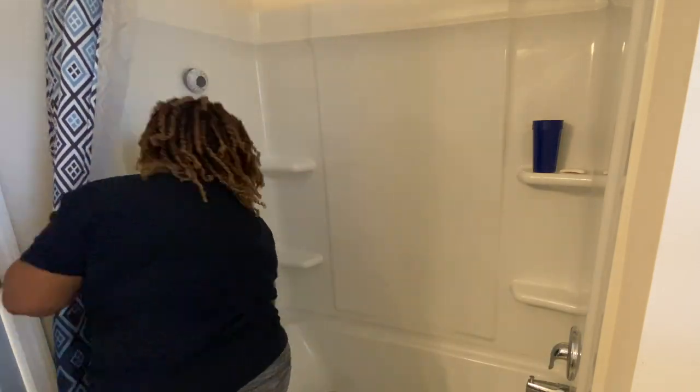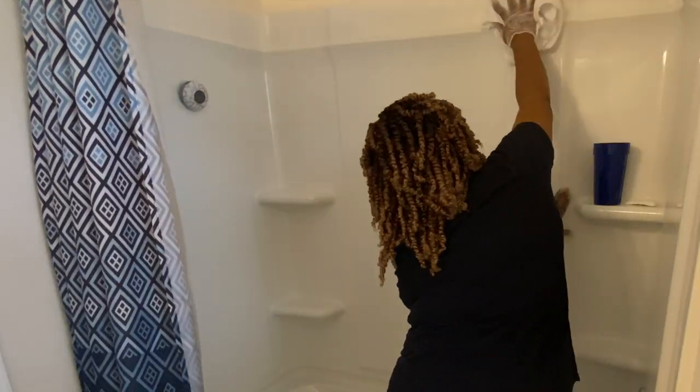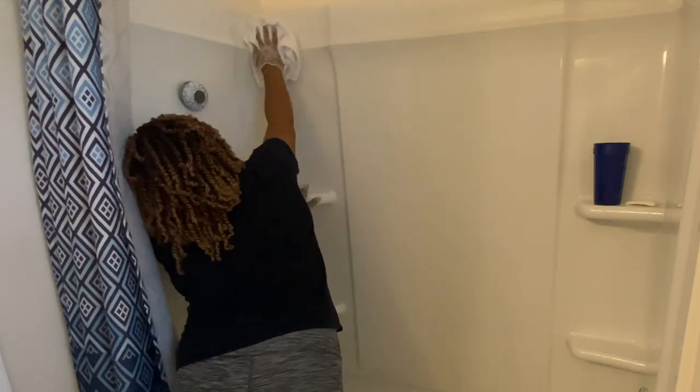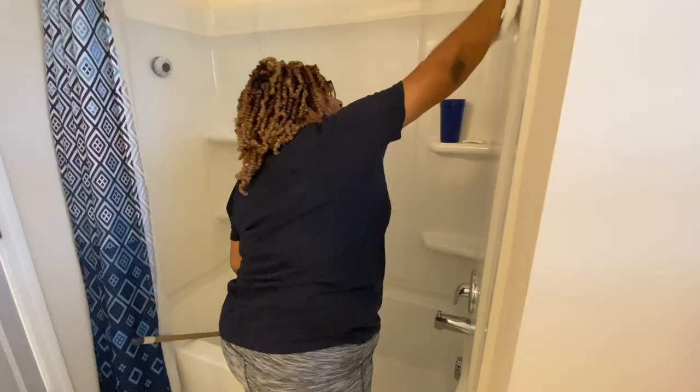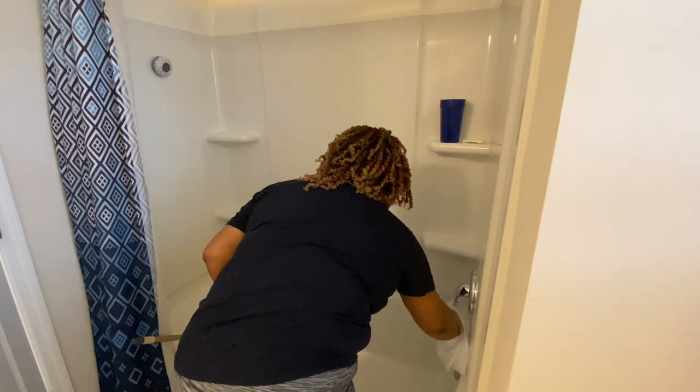Just a little side note: I do not wipe down the shower after every time I clean it. I must have just had a little bit of extra energy on this day. Usually I do not, so don't think this is like a routine for me — it just depends on my energy level.